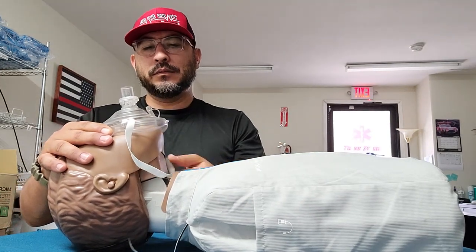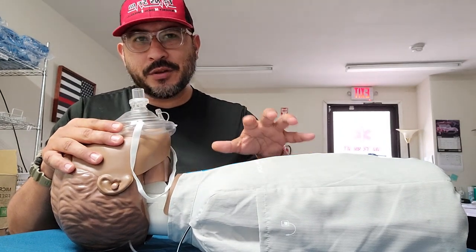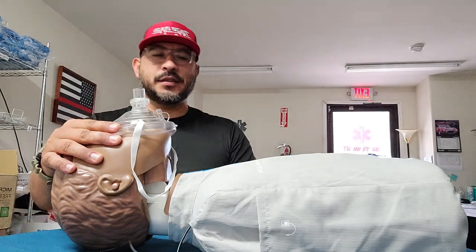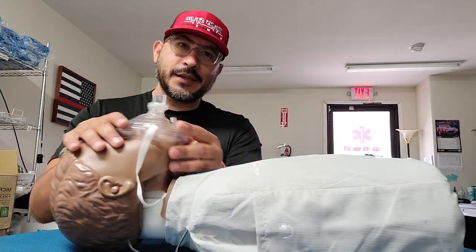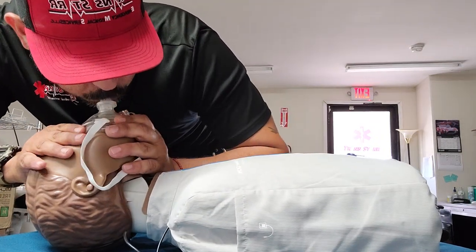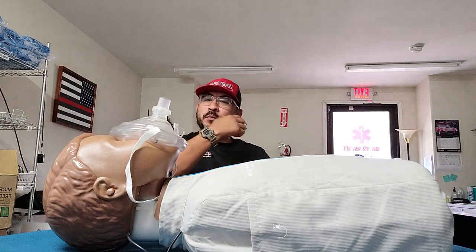You're going to open the airway and give two rescue breaths. Two rescue breaths, then make sure there's adequate chest rise and fall — that way you'll know you're giving the adequate respiration the patient needs. So it's just a head tilt chin lift, and then you're going to be breathing into the patient just like so. That's two rescue breaths, and they go together with the compressions at the 30 to 2 compression ratio.